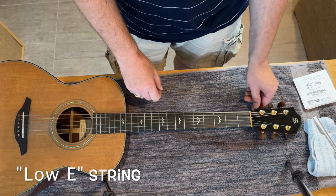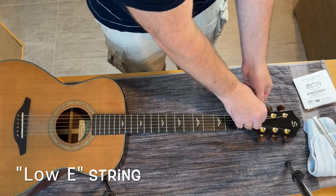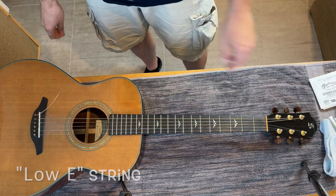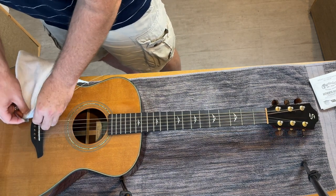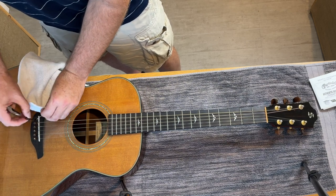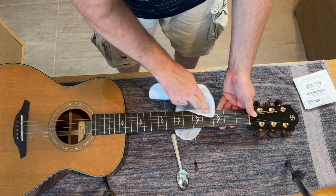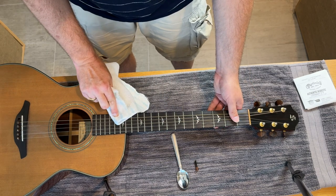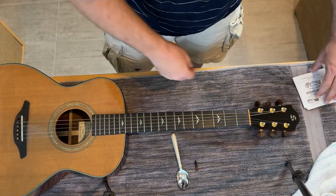I actually start with the low E string, so you're just going to take the string off first. Then grab the rag and pop that off. Sometimes you push the string in first and it'll come up a lot easier. I like to kind of wipe the fret a bit. I highly recommend leaving the other strings on — don't take them all off at one time. Just take the one off that you're changing, because you don't want to take the tension off the neck.